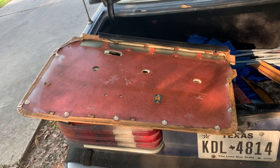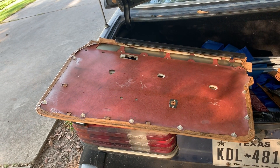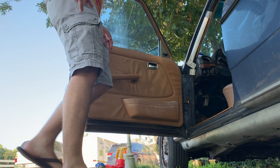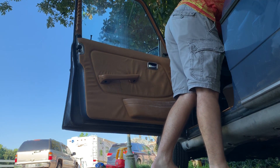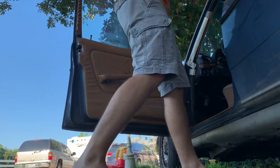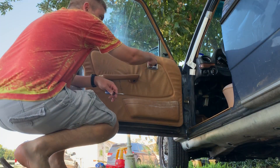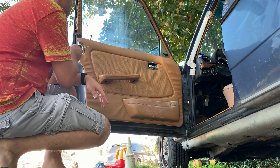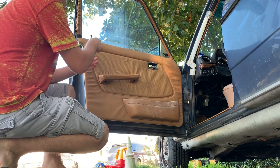Let's pop the old panel off and get this one on there. It's really not difficult to get these door panels off. You're gonna need a couple things — I like to use a knife to get this little plastic insert out, but we don't have to do that part first. We'll take these two screws out here.